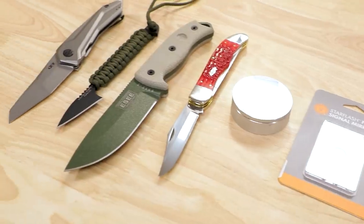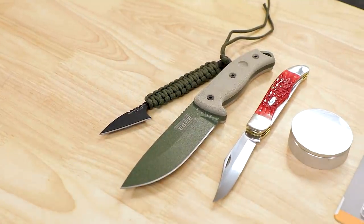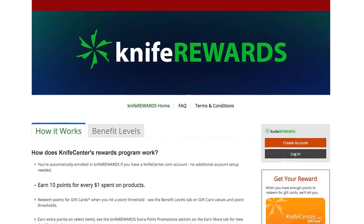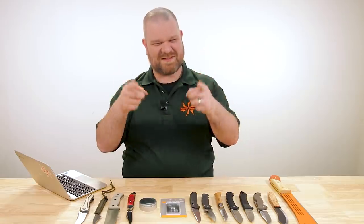That's all the questions I've got for you folks today. If you want a chance for your question to be featured in a future episode, drop it in the comments below. Links in the description will take you to KnifeCenter.com. Make sure you sign up for our Knife Rewards program while you're at it — if you're going to spend money on one of these knives, you might as well earn some free money toward your next one. I'm David C. Anderson from the KnifeCenter, signing off. See you next time.